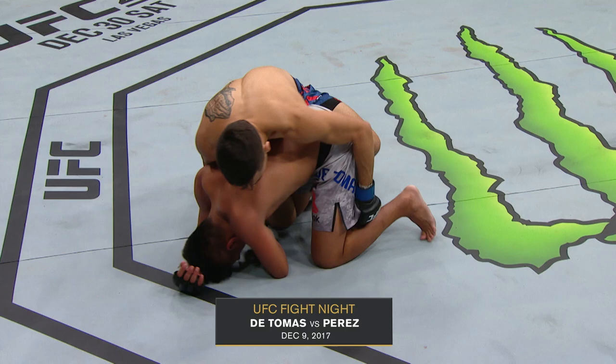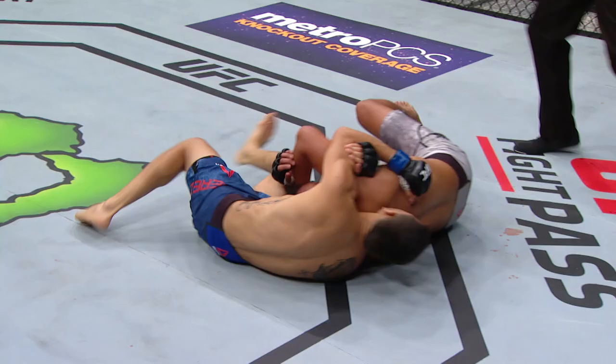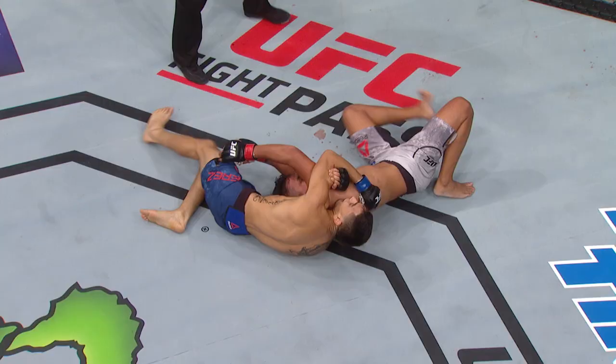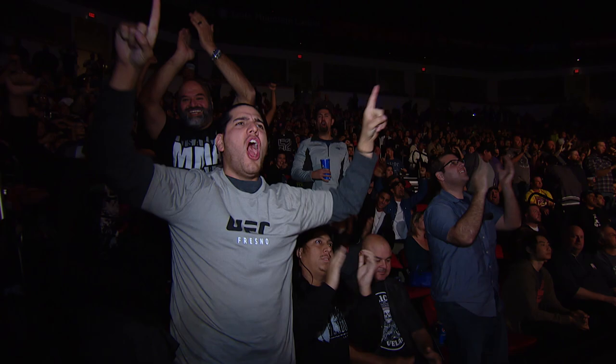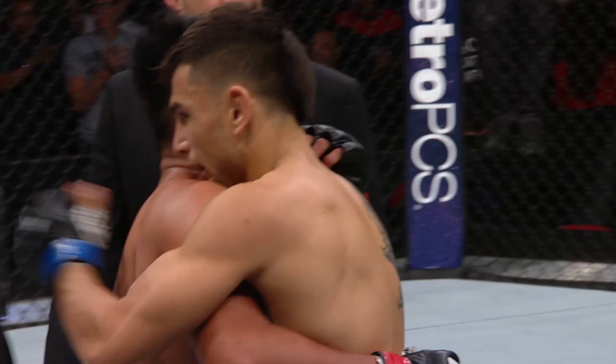He's punching transition. He's never giving De Thomas a break in here. Look out — he's got that, another submission attempt here. He's got it tight. CJ trying to hang on. There's the tap! In his backyard! Alex Perez, in his UFC debut, scores a stoppage win in the second round!